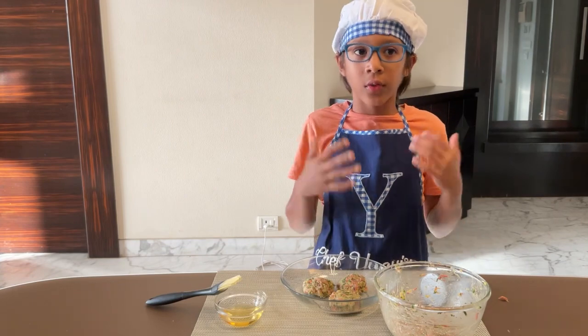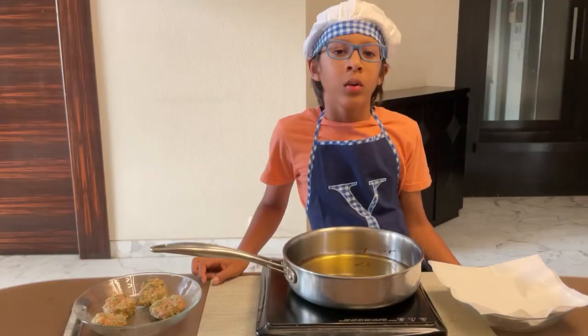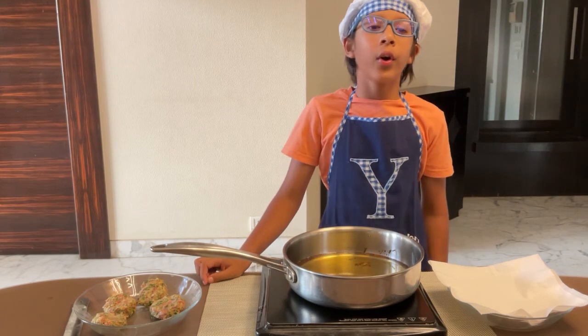There you go. Repeat that process for the whole mixture. Now our fritters are ready and we are going to cook them.